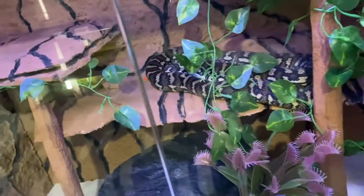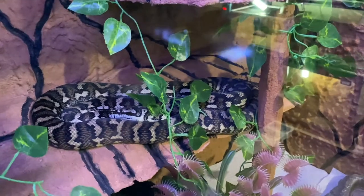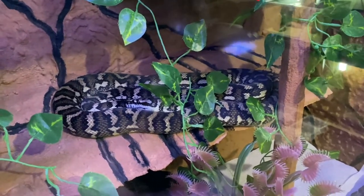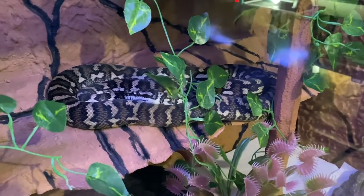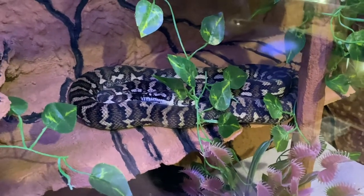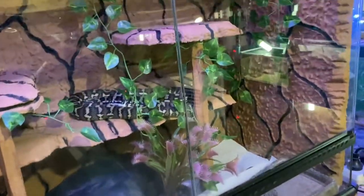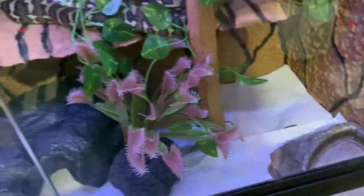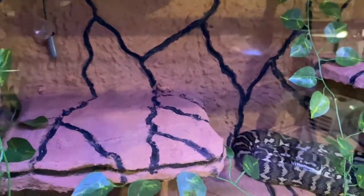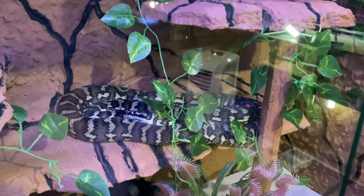Over here we have Molly, my female jungle carpet python. She's doing well considering what she's been through in the last 12 months — having respiratory infection surgery and a whole host of things. She's only on wean mice at the moment since she doesn't have a very big stomach anymore. I'm feeding her once a week now just to keep her weight up. She's housed in a 90 by 45 by 60 enclosure with a custom backing, water bowl, couple of fake plants, her hide, and a platform that gets about 32 degrees Celsius. I'm keeping her warmer than usual to make sure she doesn't get RI again.